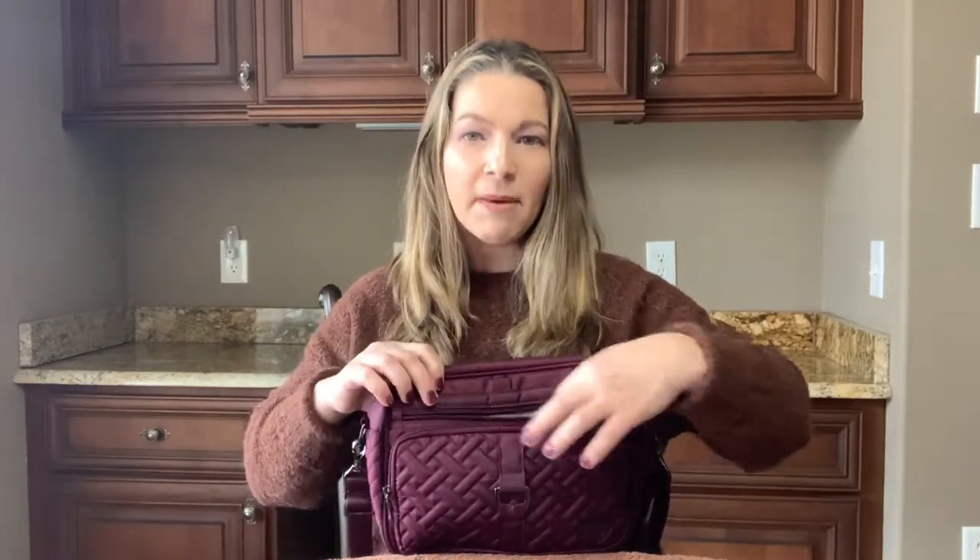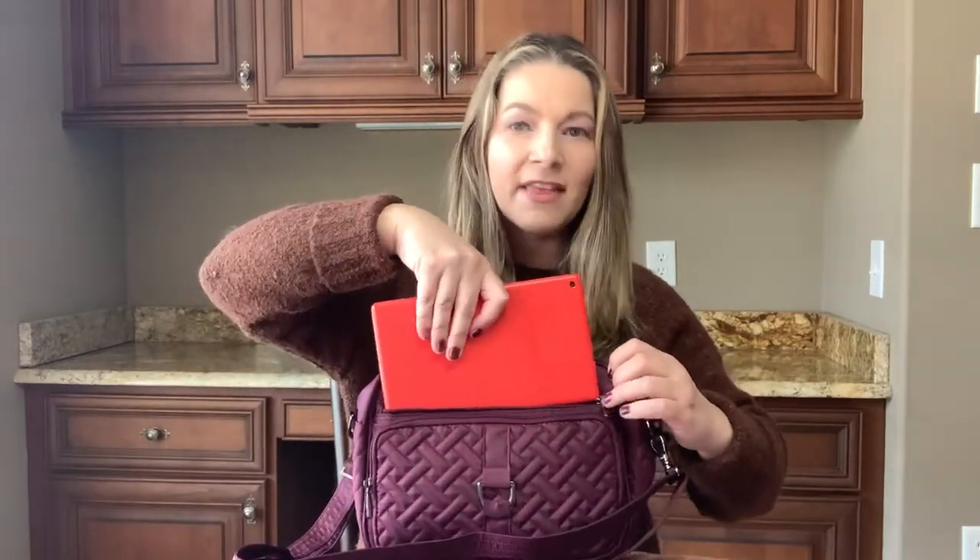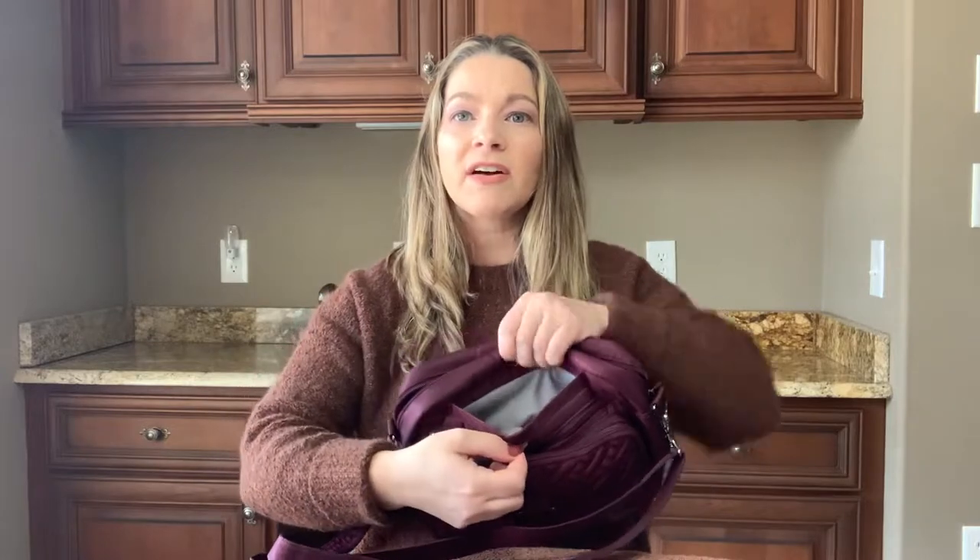Behind that is another single zip that's horizontal — it just zips straight across, with a pretty gray arrow design. The tablet is not going to fit in that area, so I put my notepad and pen there instead. Behind that is the magnetic-close felt-lined cell phone area, which fits my cell phone really well.